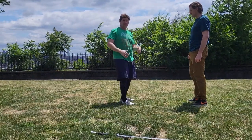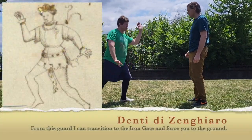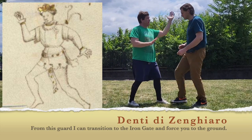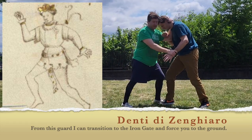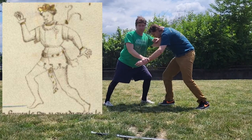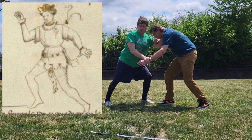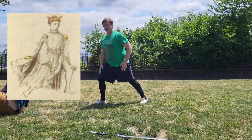Where it becomes really interesting is Fiore says the same thing in Dente di Zinghiato. So Dente di Zinghiato is here — you can imagine this might be a collar tie, maybe a wrist tie. So I'm going to take a little step back to destabilize, despezzere, and same thing, volta stabile, and turn and go to Porta di Ferro.